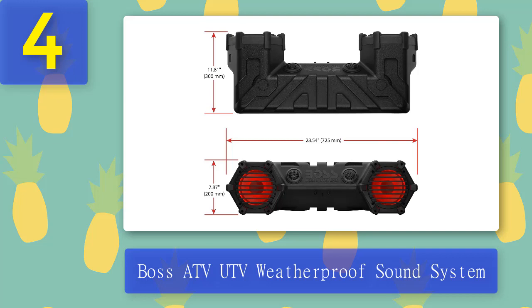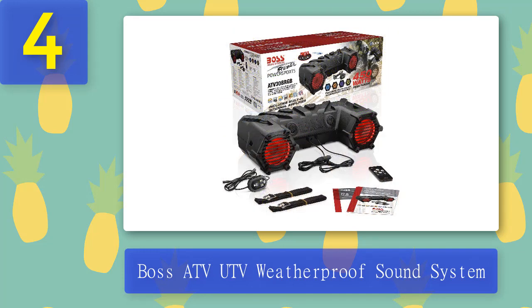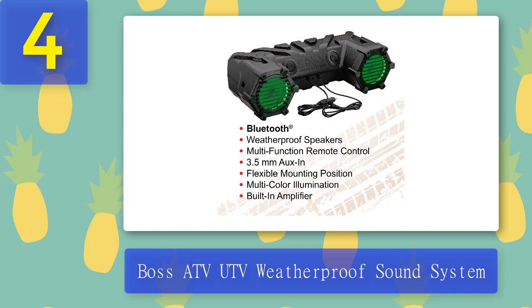It also has a 3.5mm auxiliary input port for those who want a more stable connection. A remote control is included in the package, allowing users to control volume, track, and other functions from a distance. Each speaker has RGB illumination which can be adjusted and changed to your liking. One drawback is that the Bluetooth function is reportedly unreliable at times, especially during bumpy rides. Pros: easy to install, made from durable materials. Cons: Bluetooth unreliable.